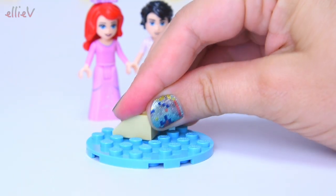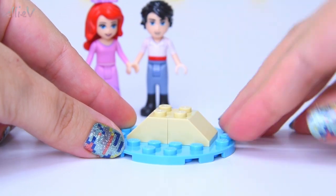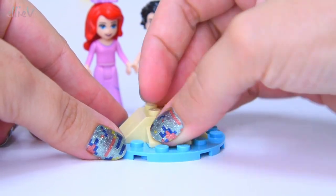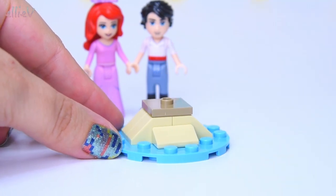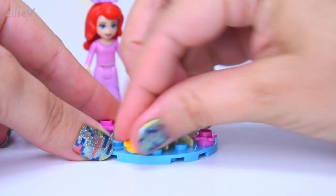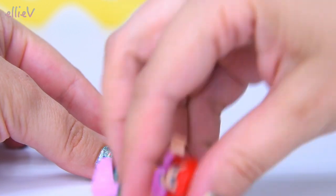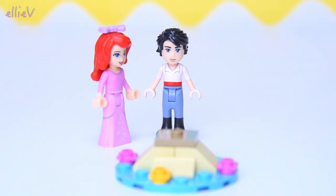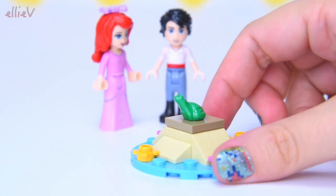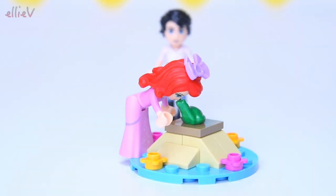Let's start with the first part of the build. This is a little part out in the middle of the lagoon - it's a platform, a little resting rock for one teeny tiny creature. Let's see what that creature is. There's some flowers first - of course there are flowers, there are always flowers. And no, you are not the teeny tiny creature that belongs up here, Ariel, so hop off. Here it comes - a little frog, a little croaky frog. Maybe if you give this frog a kiss, what will happen?